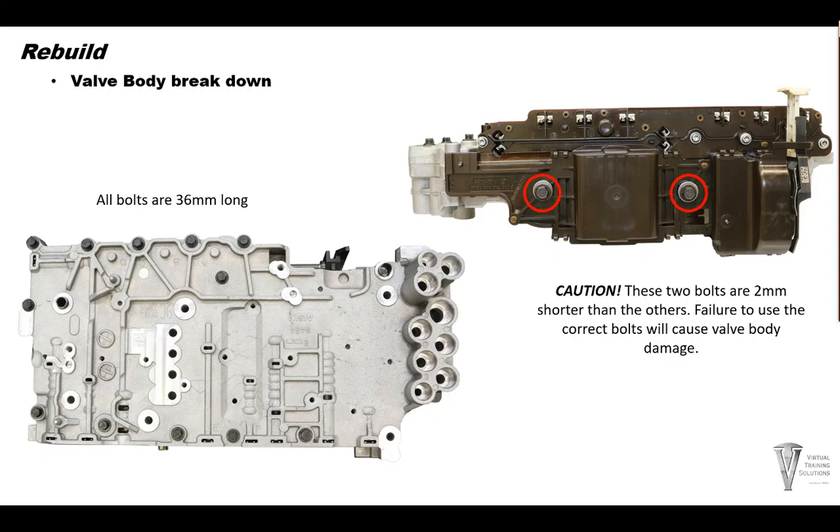Now install the TECM onto the valve body. Install the two 53mm bolts on the side of the valve body. Caution — just remember what we talked about during teardown: on assembly, you've got to make sure that these bolts are 2mm shorter than the others. Failure to use the correct bolts — that is, bolts that are too long — will cause valve body damage. Bolts that are too long will crack the valve body casting internally. That's it for the valve body assembly. Just make sure you do a good job on the valves and make sure they're free and fall into their bores on their own weight.